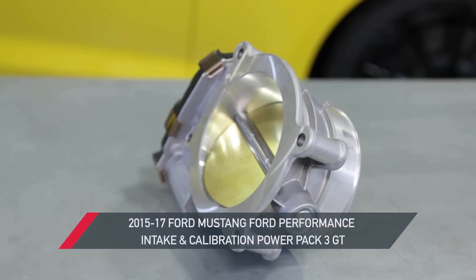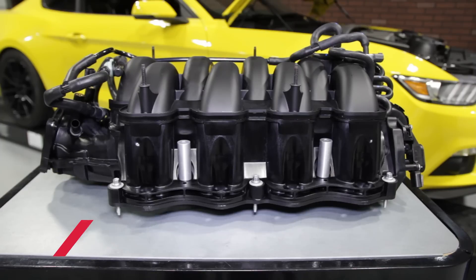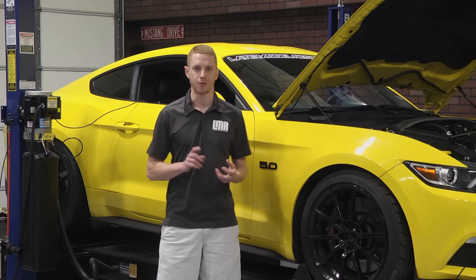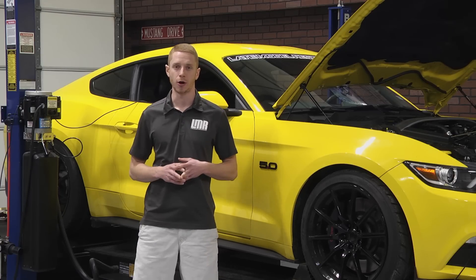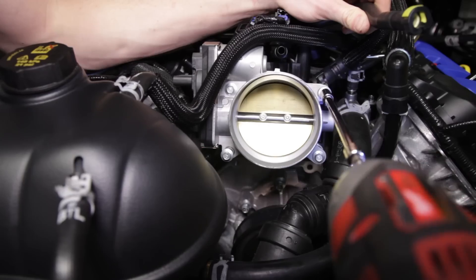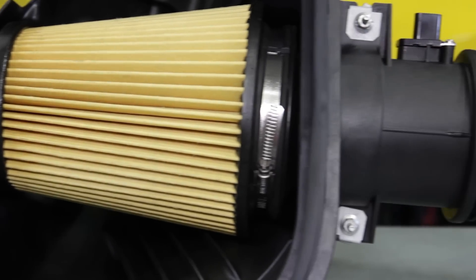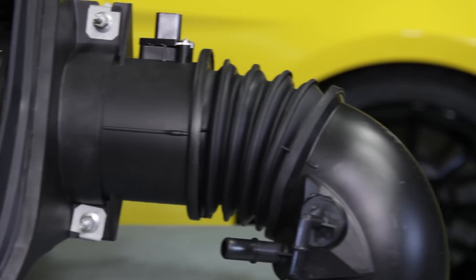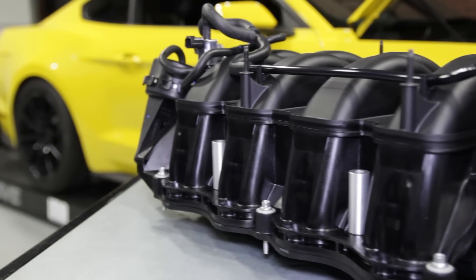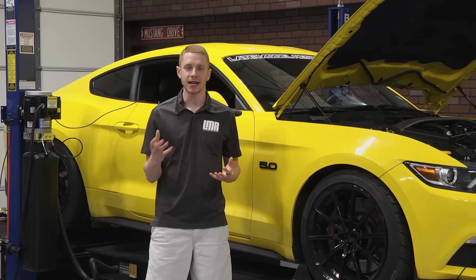If you're in the market for more horsepower and torque out of your 2015 to 2017 5.0 Mustang and you want to keep things simple and clean, you should definitely check out this Stage 3 Power Pack from Ford Performance. This Power Pack features the same throttle body, cold air intake and intake manifold found on the GT350 Mustang, and of course an exclusive calibration for this particular setup. The throttle body features an 87mm opening versus the factory 80mm to allow more air in, resulting in more power. The cold air intake arrives pre-assembled with a high flow paper filter, inlet tube and airbox. Topping off the components list is the GT350 intake manifold, which also arrives pre-assembled with all needed EVAP lines and IMRC assembly.